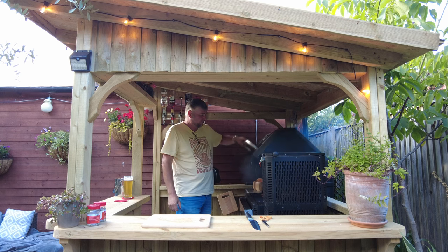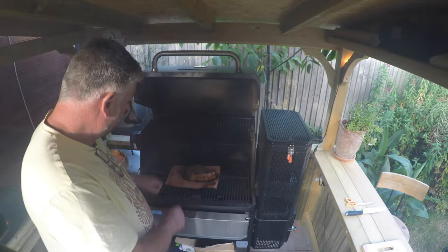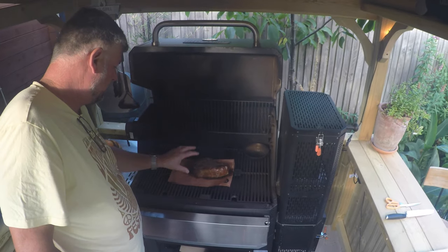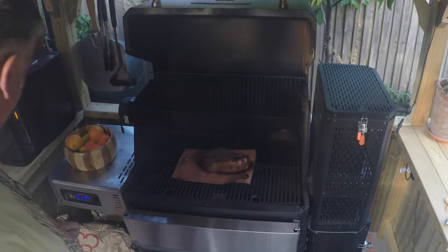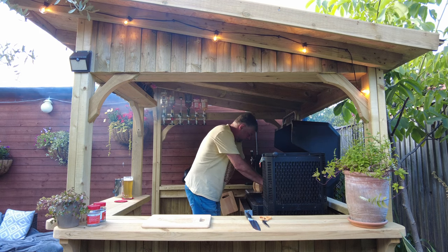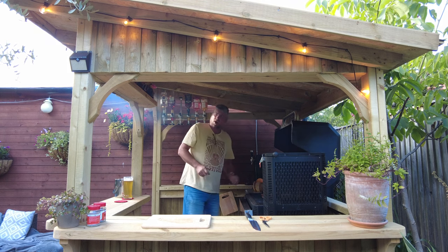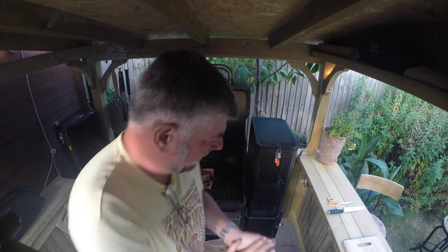Now we're going to take that out because it is ready. I want you to see that — I really hope you can because it is looking absolutely amazing. So we just want to take that out and get that probe out. I really should wear gloves for this but hey-ho — hardcore!